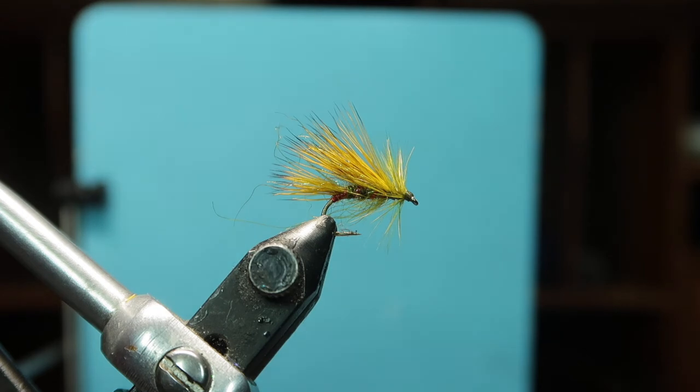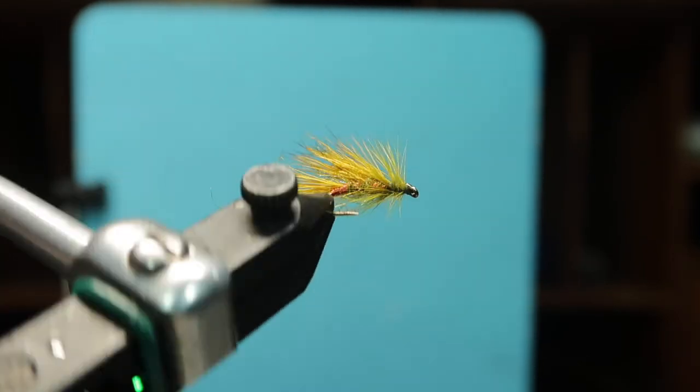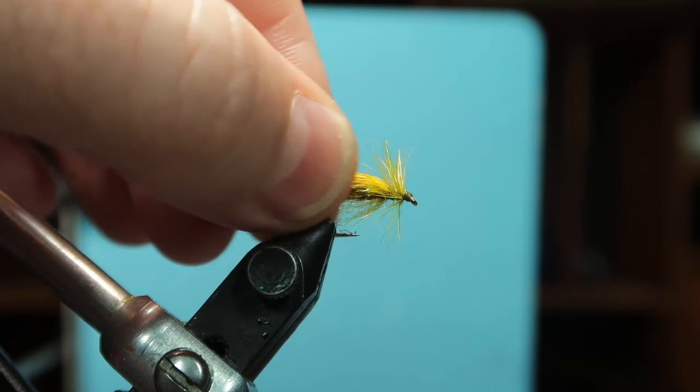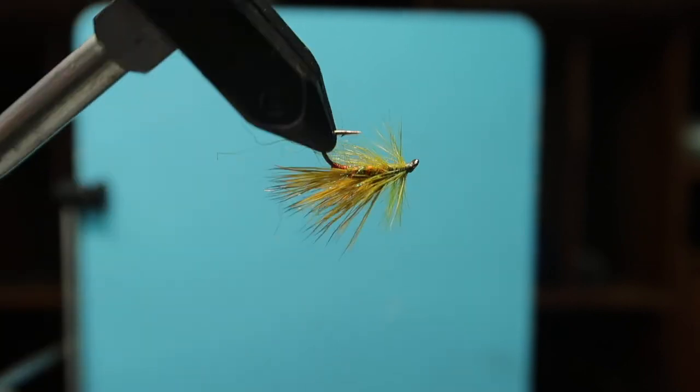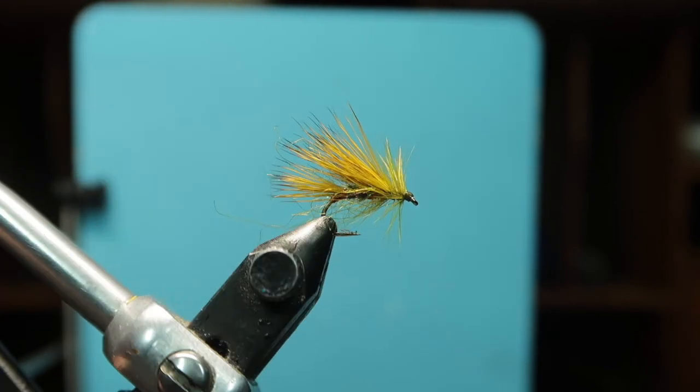And that is an olive hedgehog dry fly. I would say it's more of an emerger type as well, because it has that sort of sunken back look. Colors you can do this in: brown, claret — I've even seen them in orangey colors as well. I hope you enjoyed that video, comments are welcome, thanks very much.